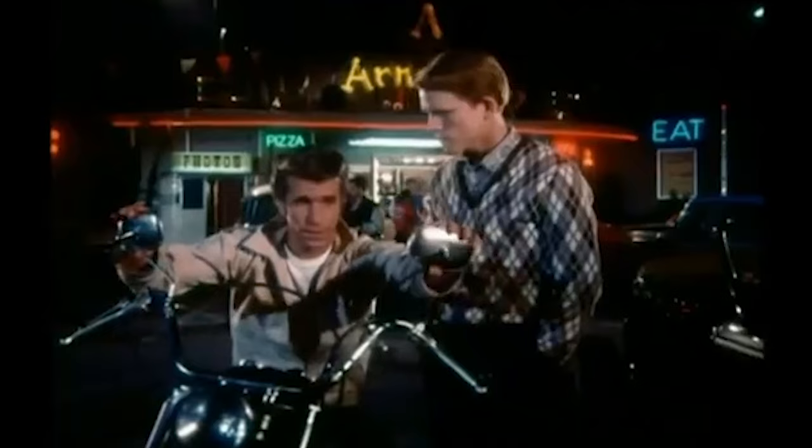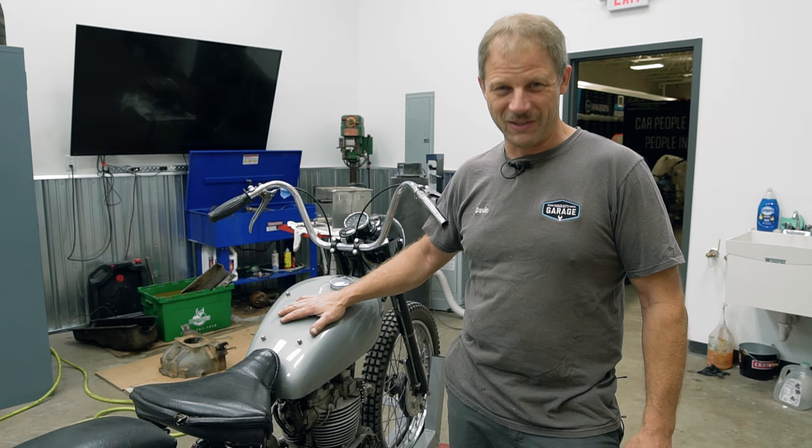This is the Fonz's bike. If you grew up watching Happy Days, or maybe just watched some of the reruns before Chachi came involved, this was cool. And the Fonz is cool.